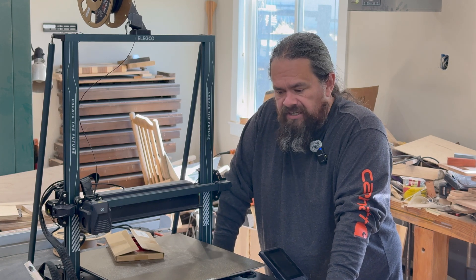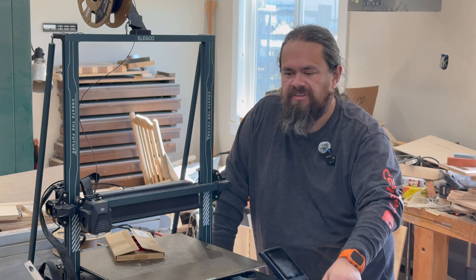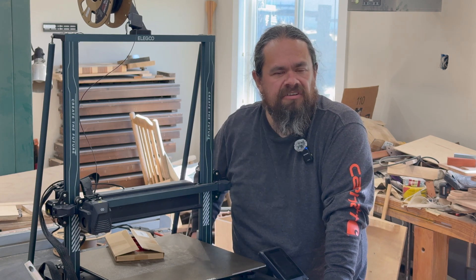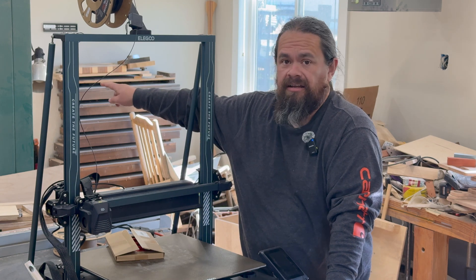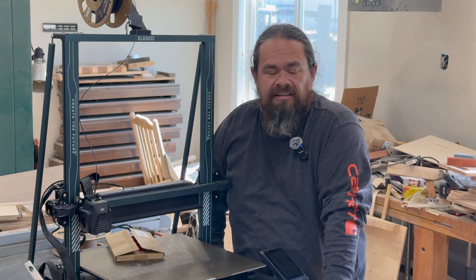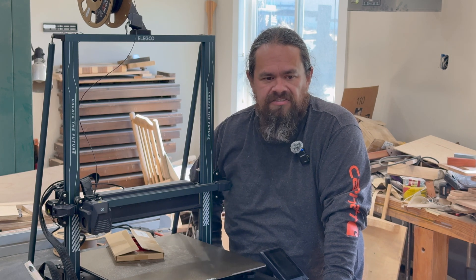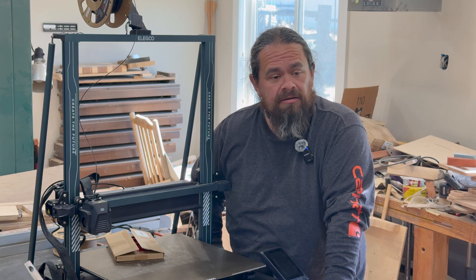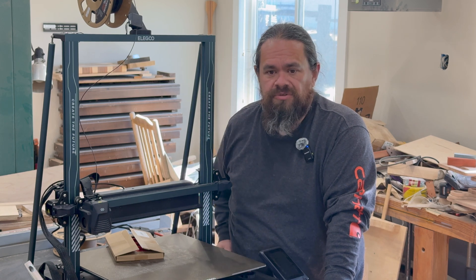Then I saw a video from — I believe it was the Shop Nation channel, I'll post a link — and he was showing a dust collection adapter for a Ridgid chop saw, which I have back there. The dust collection on that saw is terrible. He was going through the design process and 3D printing those, and that really caught my attention and got me thinking, hey, I've got these remotes that need some type of storage solution.